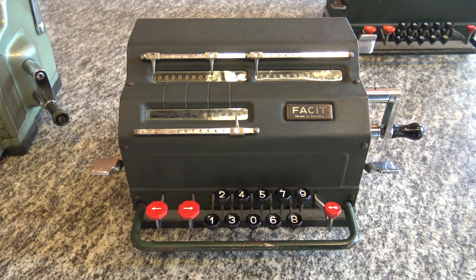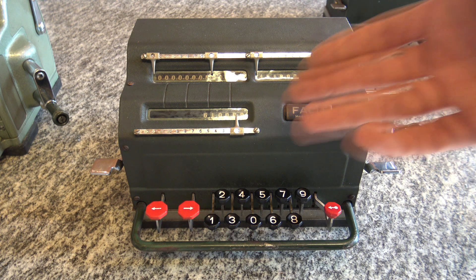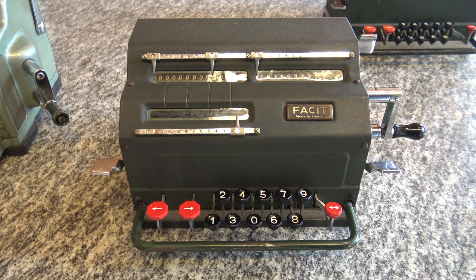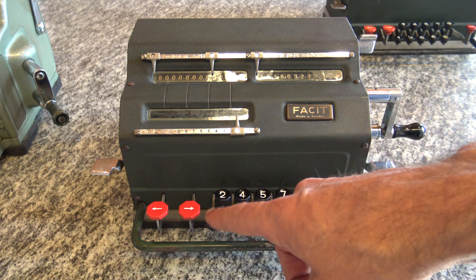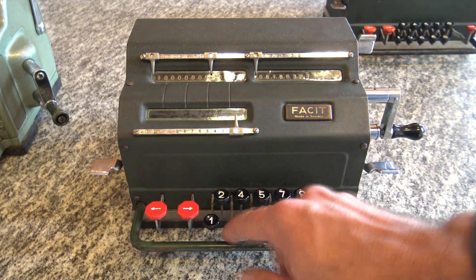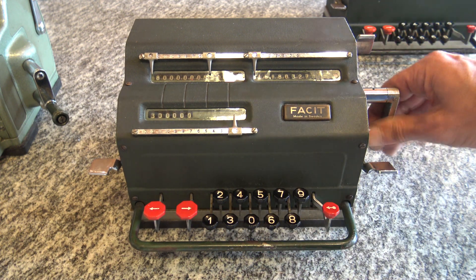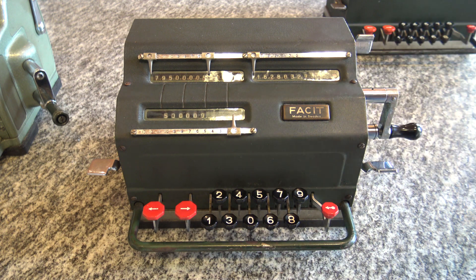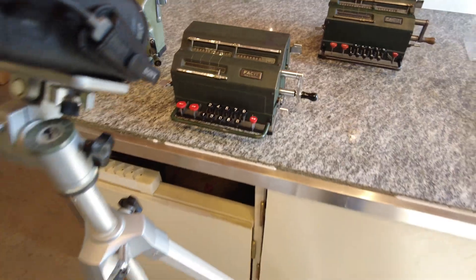We cannot really do square roots with these calculators, because every time I have to change my input number I have to clear it. If you watch the other videos and understand how square roots work, you'll understand it's really difficult here: every time you have to subtract one, insert one, go to the end, subtract it, then insert three, go to the end, subtract it — and this would just be the first round. On the second round you have to keep track of other numbers; it's going to be very complicated.